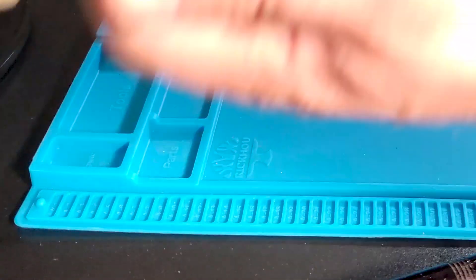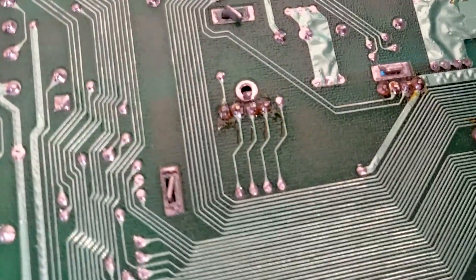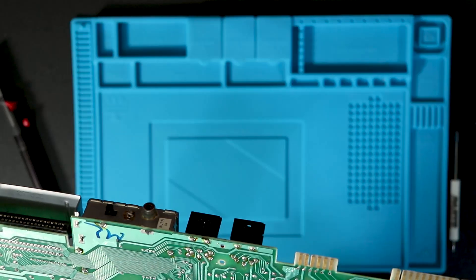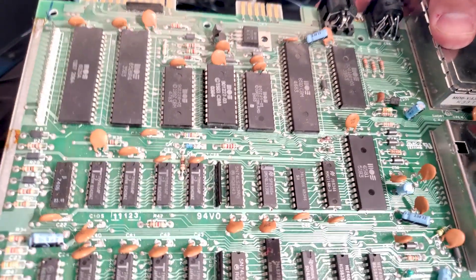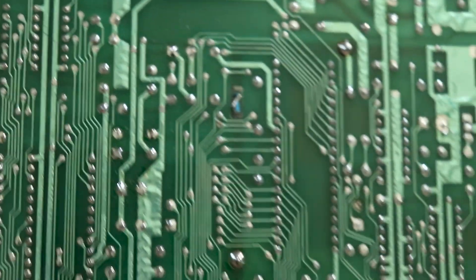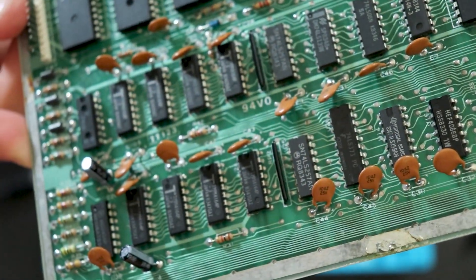The only corrosion I see is a little bit around the connectors for the RF modulator. Surprisingly, I don't see any sign of rework on any of the RAM chips, which I would expect to have had some while this has been around for a while.